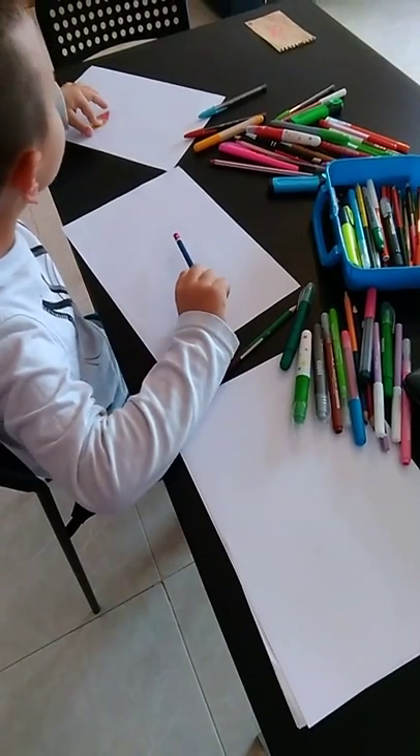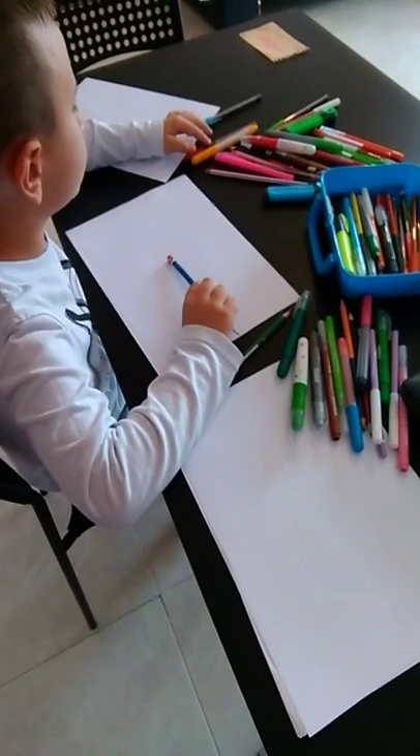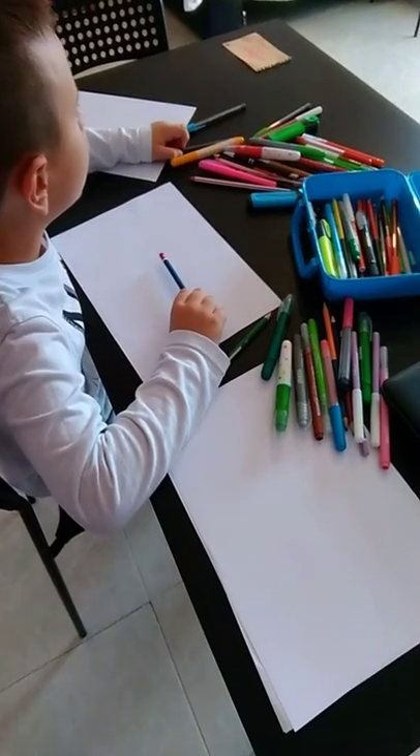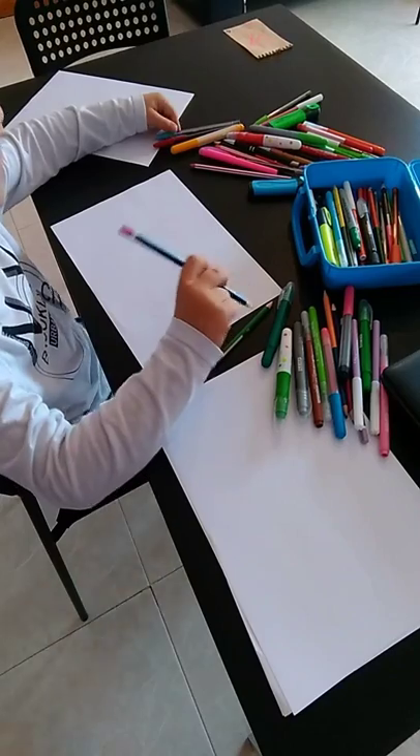Hello, it's me again, Adria. Today I'm going to show you how to make a castle.